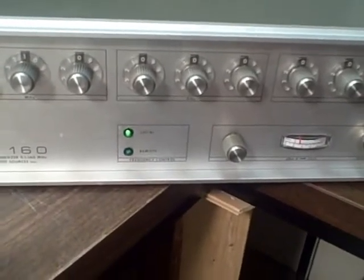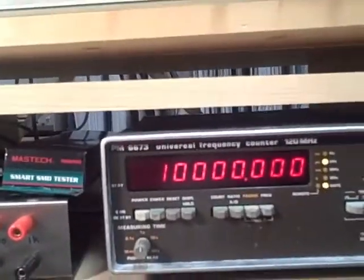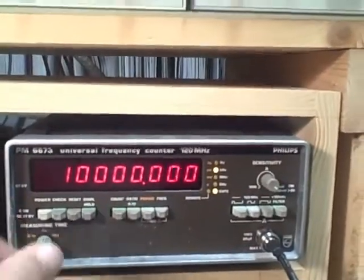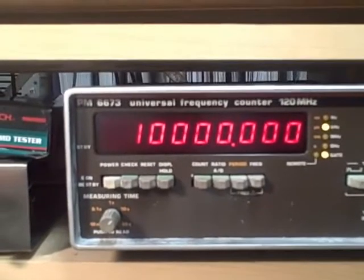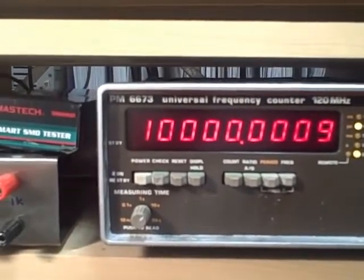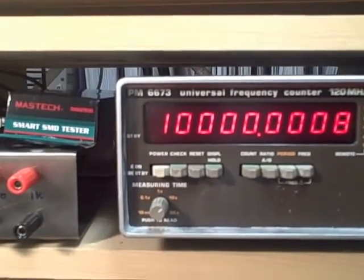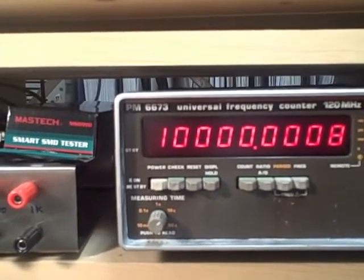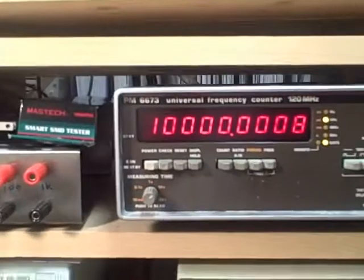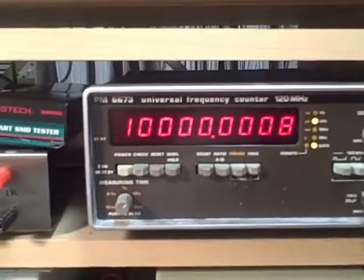It's been approximately an hour since we turned this unit on, and we are now displaying 10 megahertz to within a Hertz. Let's turn up the time base and see if we can pick up another decimal of resolution. Right now we are within 0.8 Hertz of 10 megahertz coming out of this generator. It just took us an hour to warm up, and I'll bet within the next hour it'll be less than half of that.